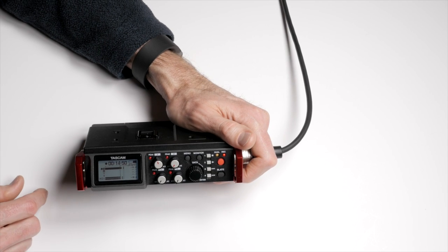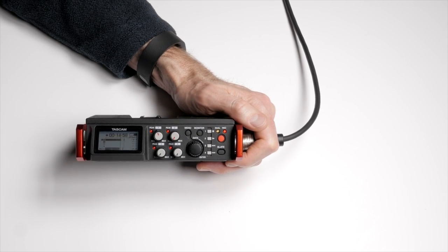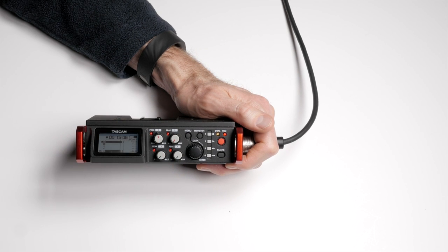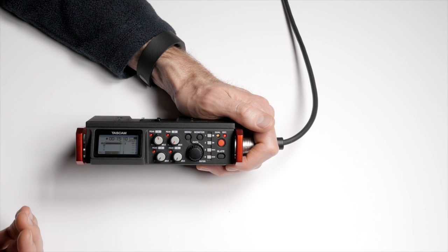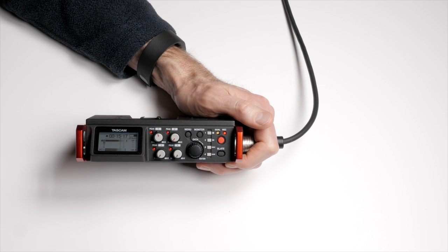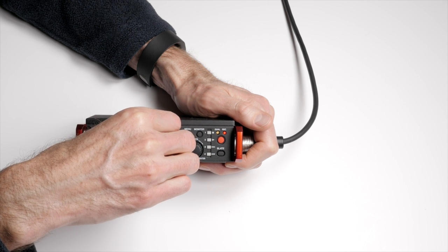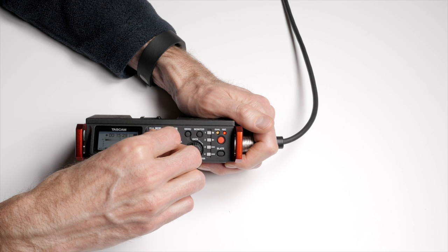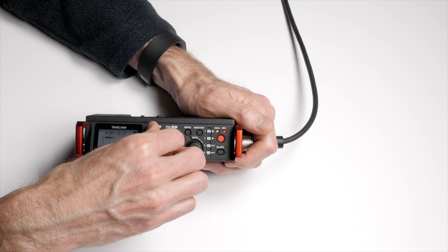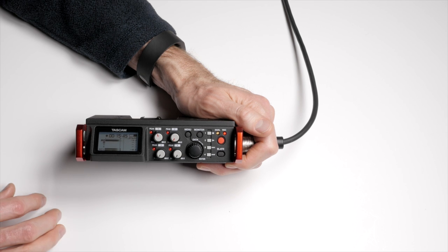One issue with the TASCAM DR-60D was that changing the gain trim stepped in very discrete steps you could actually hear. The question is whether the DR-701D works the same way — and no, it doesn't. It's continuous. Turning it down gradually and bringing it back up, there's no discrete stepping issue like we had with the DR-60D Mark II. That's a nice improvement.